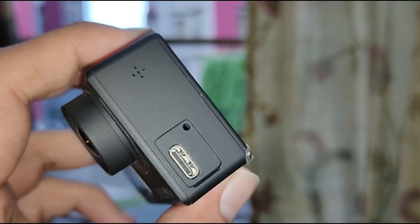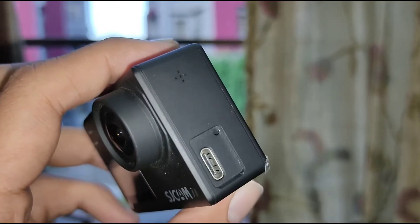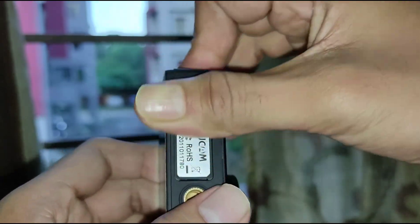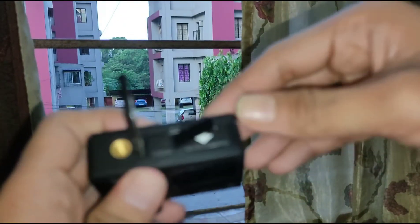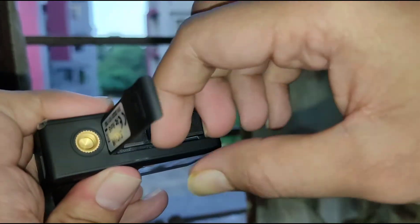Apart from just reviewing the camera, I shared those important details which you need to know before buying it. And another important thing — if you have watched my previous video you would know what kind of SD card will be perfect for this type of camera.